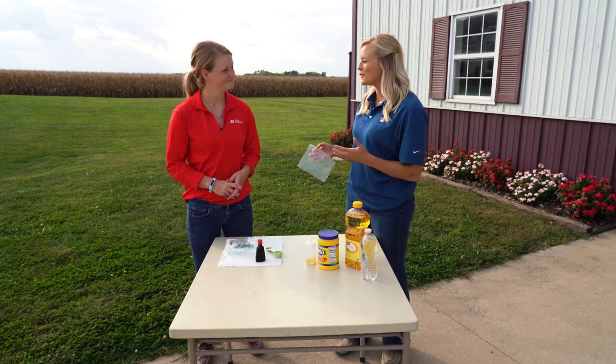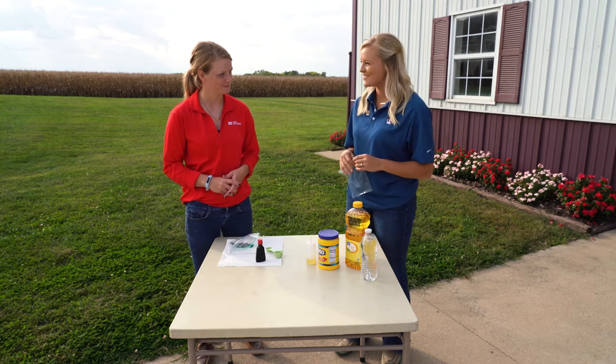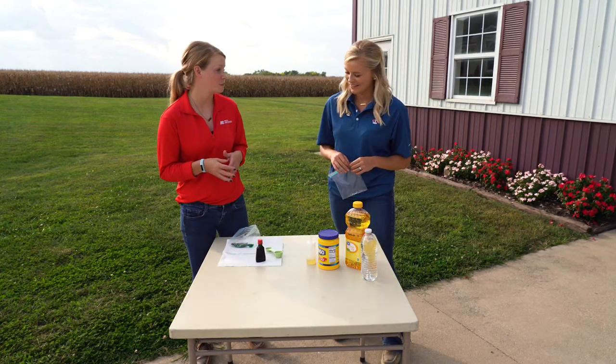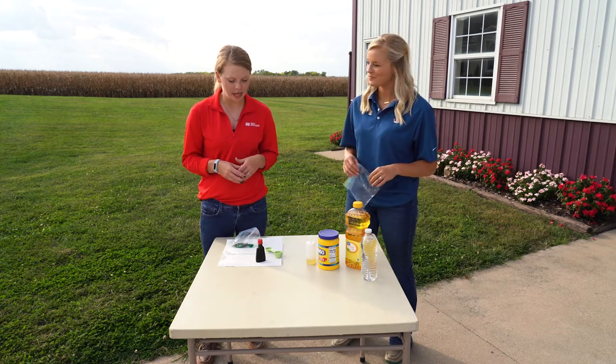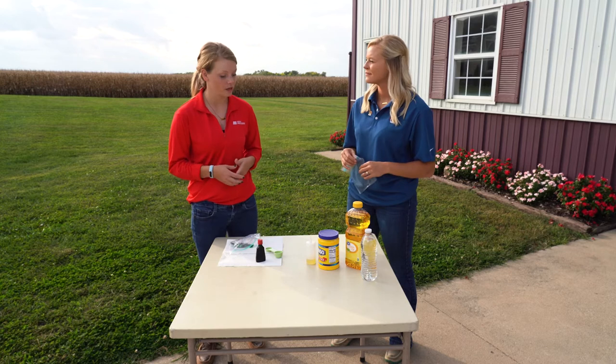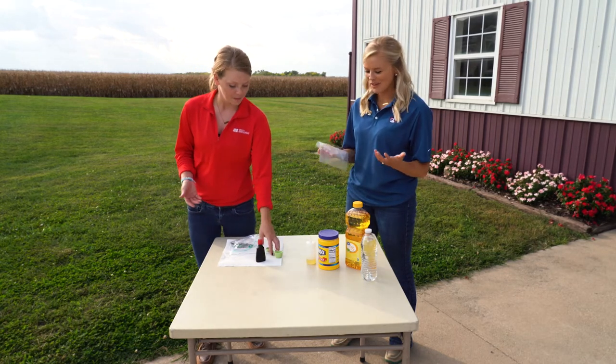All right, so we are back with Jennifer for another activity that demonstrates one of corn's many uses. So Jennifer, what are we doing today? So today we're actually gonna make a corn plastic. So just like we use plastic bags, we use plastic silverware, corn can be used to make plastic, and we're gonna do that today.